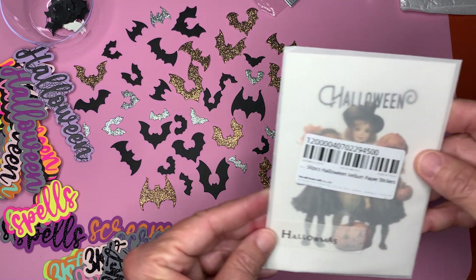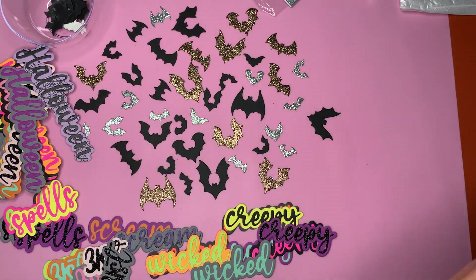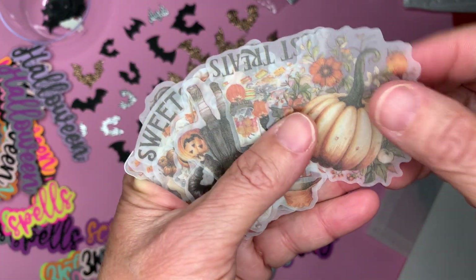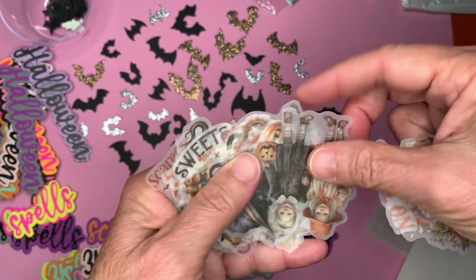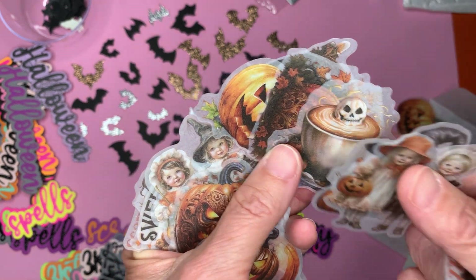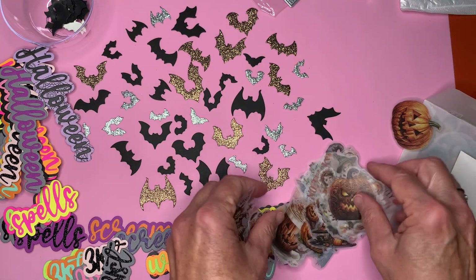I also picked up the Halloween vellum paper stickers — there's 50 pieces. Let me just show you those real quick. I won't show them all for purposes of time, but there they are. I think they're very pretty, they've got a vintage flair to them. Isn't this adorable? So there's those — there's quite a variety. I really like those, so I'm happy with those.